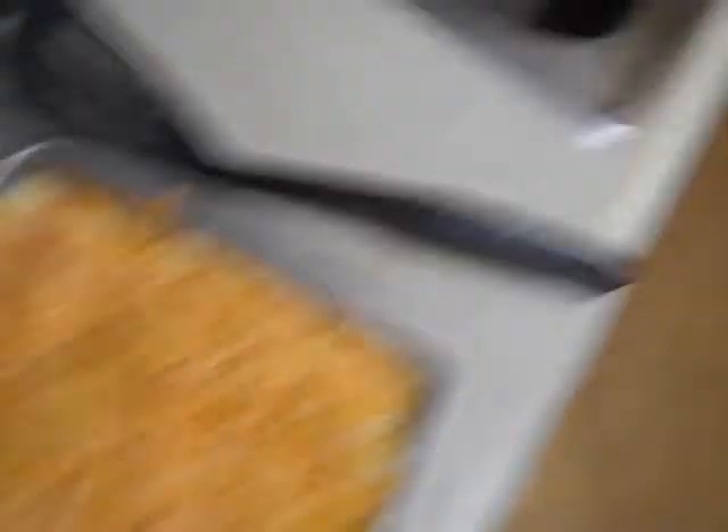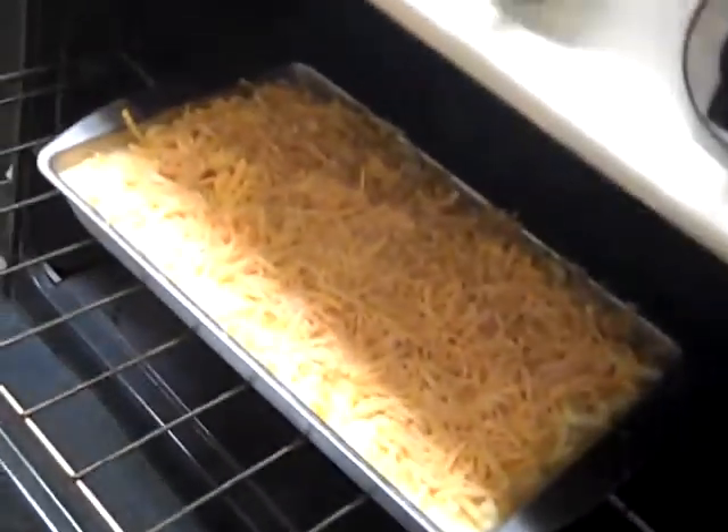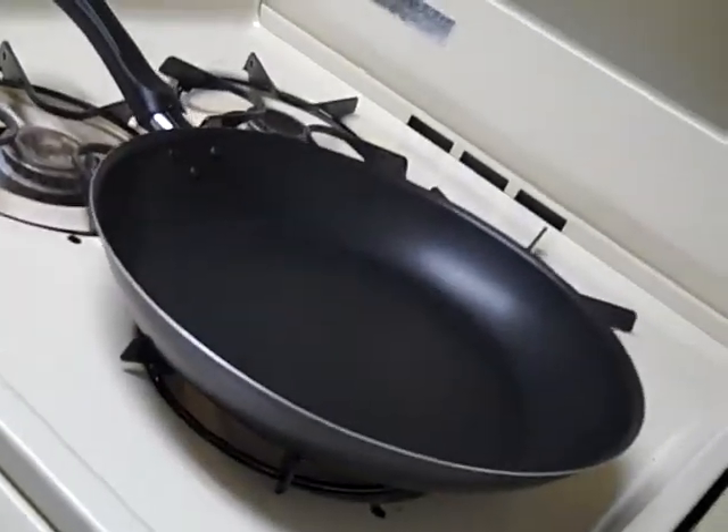A lot went into preparing this — it's just not what you see on the back of the box. I put a little bit more into it. So I'm gonna throw this in the oven real quick. You take your mac and cheese and put it in the oven at a preheat of 350. I'll be back with you guys to see how it looks and how it tastes.